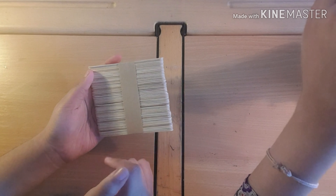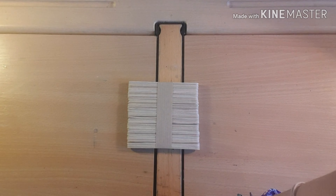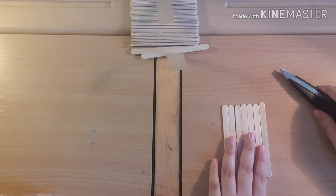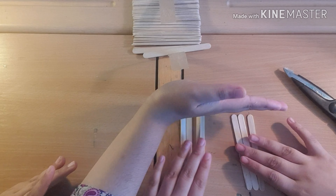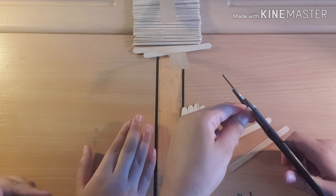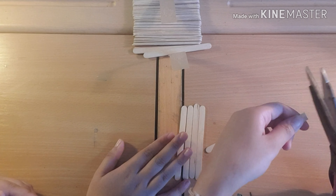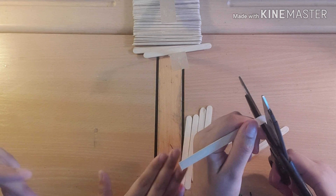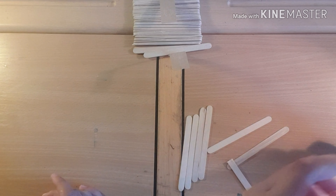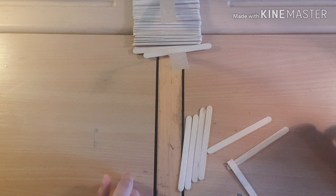All you need is popsicle sticks and a glue gun, and that's it! So let's get started. For the base you'll need about seven popsicle sticks and you'll need to cut the ends off so they're flat - just get rid of that curve on the bottom. Try and make them all the same length, but it really doesn't matter because you're going to put sticks over them anyway.